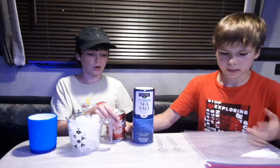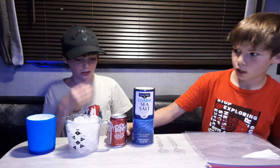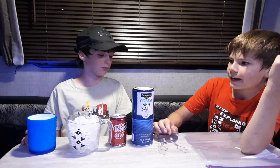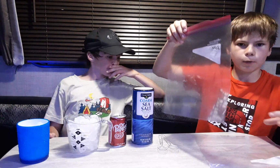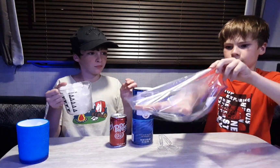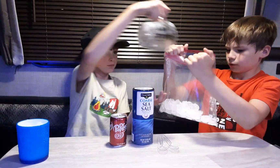Any kind of drink works — we recommend something really good. You need salt; we've got sea salt here. You also need two ziplock bags — ideally one small and one big, but we have two big ones so we'll make it work.